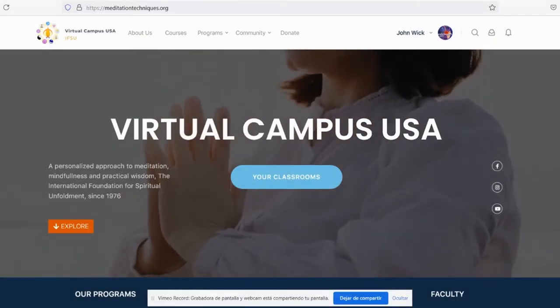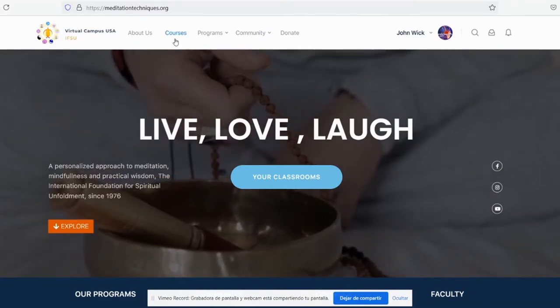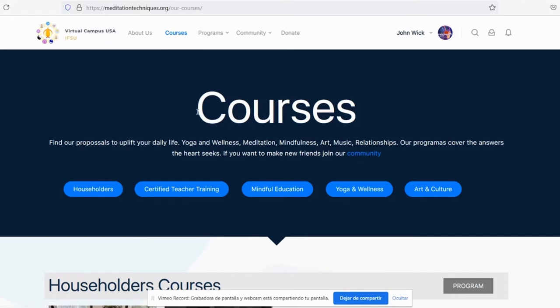Now let's find out about the courses that IFSU has to offer. Click on courses. Our courses are usually linked to a program to fulfill a certain purpose. Click on any of our programs to find out more.